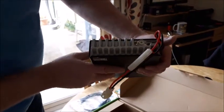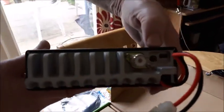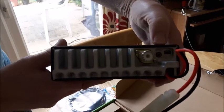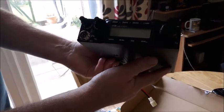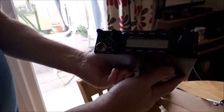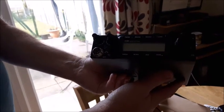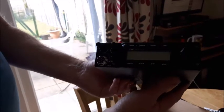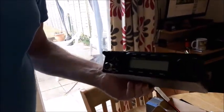You've got your data cable port to program it, you've got an external speaker socket, and that's there for your PL-259. I just like the radio - I think it's a super radio. I think it's about 60 watts on SSB. There's 10 metres for amateur bands. I got it from Radiosing - I think it was about £169.99.